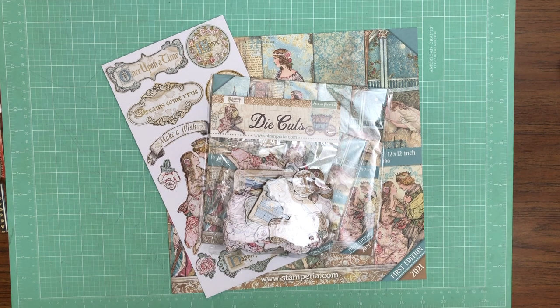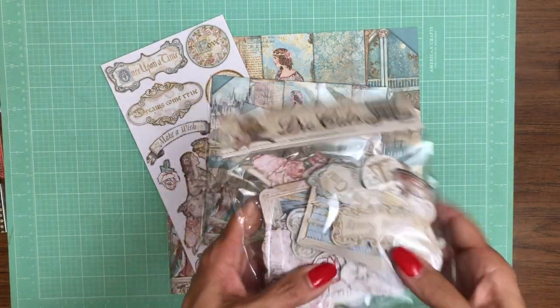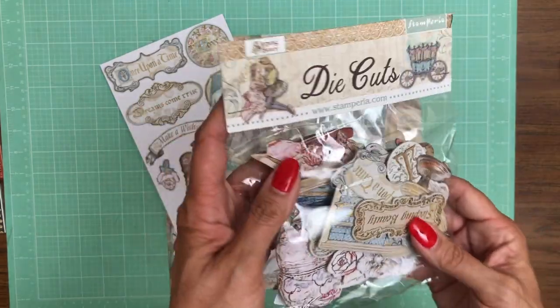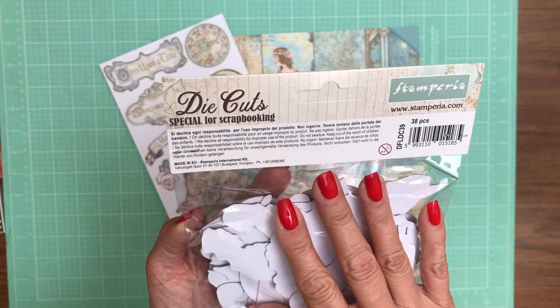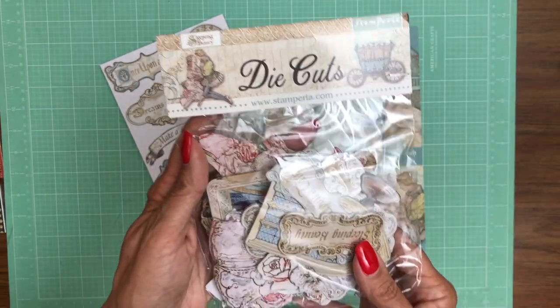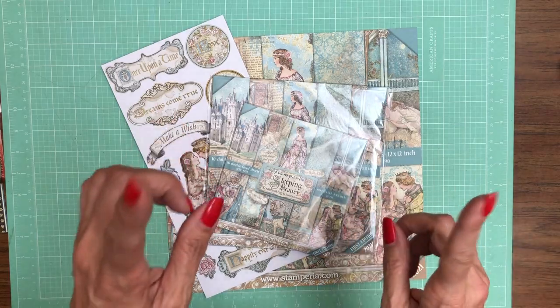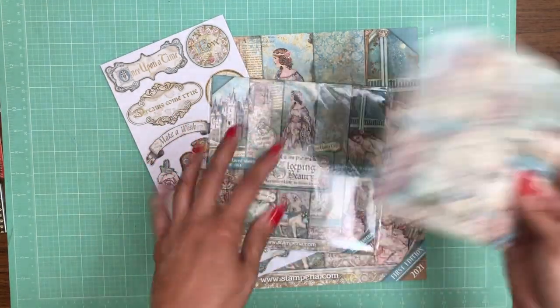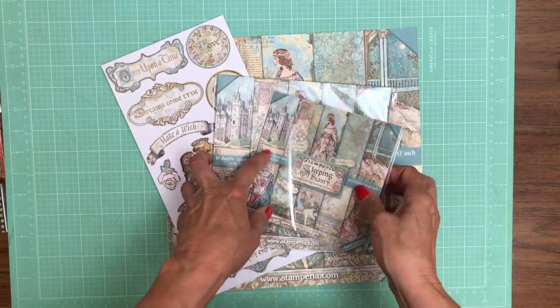The first collection I'm going to go over is Stamperia Sleeping Beauty. I don't open these packs because it's too easy to lose bits, but they have the die cuts — they're really beautiful and there are 38 pieces in the die cut. All of these are listed and available in our shop right now. This is new for Stamperia: a 6x6 version of the collection. They've always had the 8x8, but the 6x6 is new.